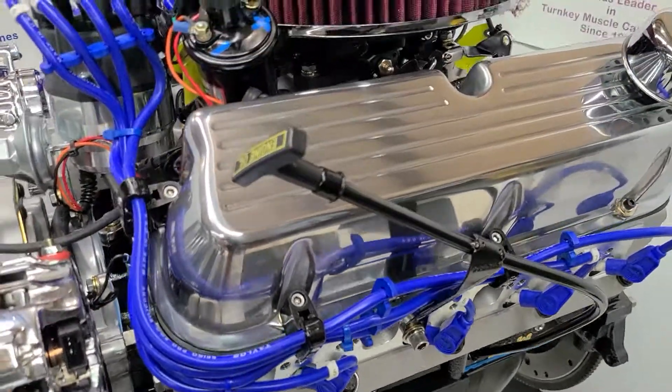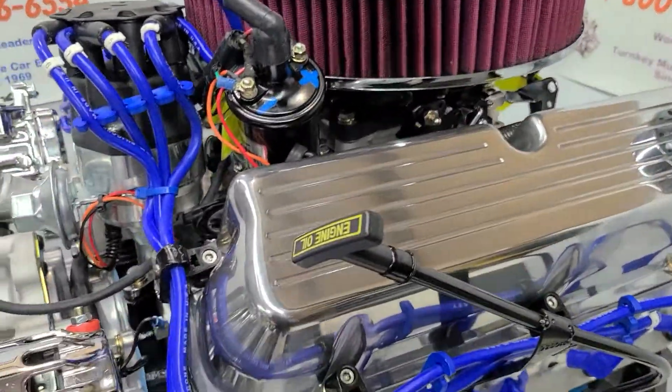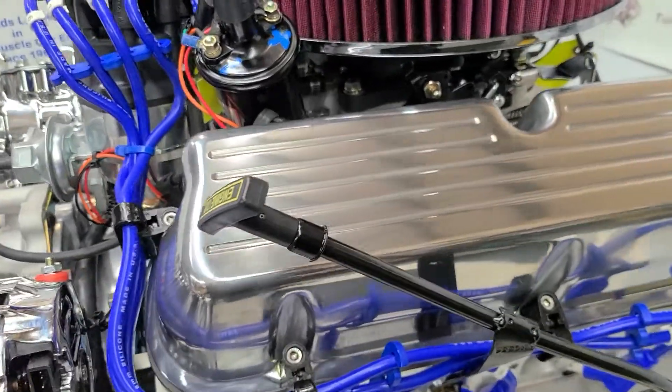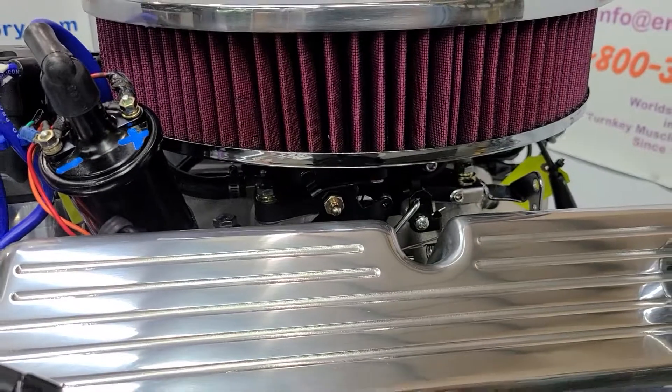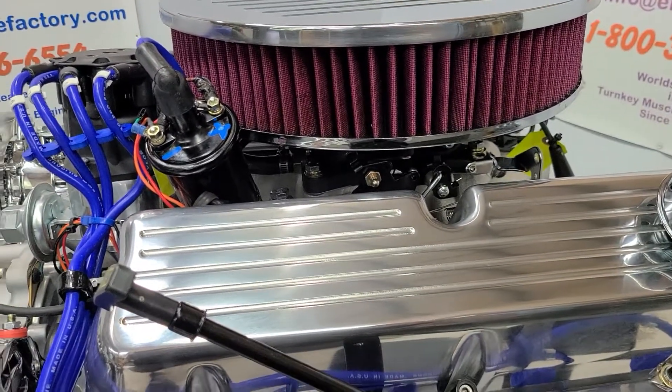Real nice ball-milled valve covers with the matching air cleaner with the washable element. Distributor set in place. We have the MSD ignition coil in there and the Holley Sniper fuel injection. The entire Holley Sniper fuel injection will be completely dialed in.